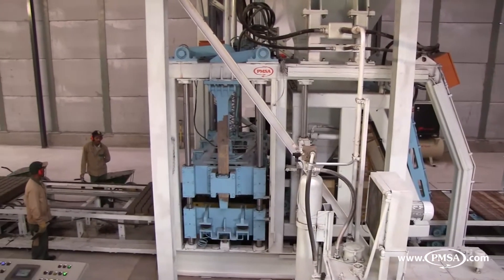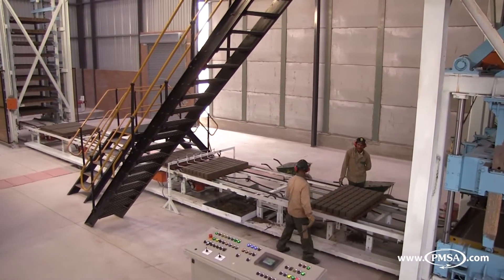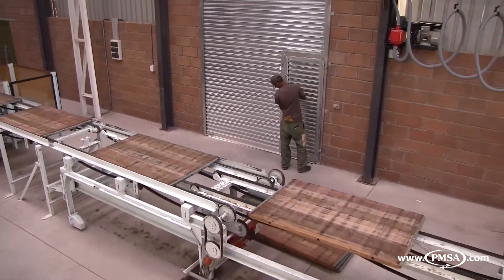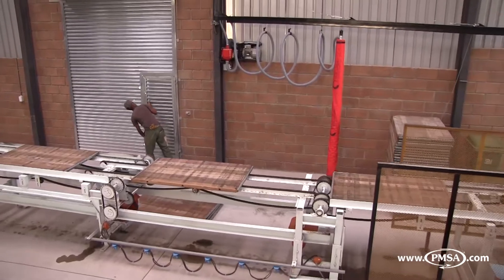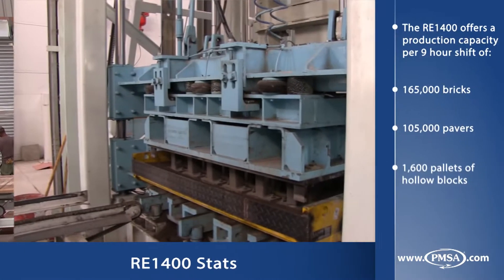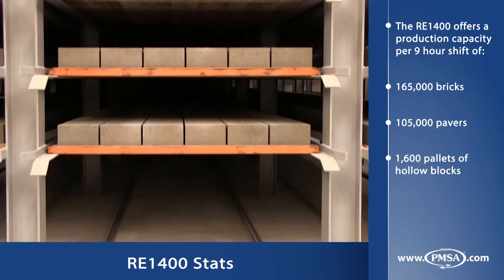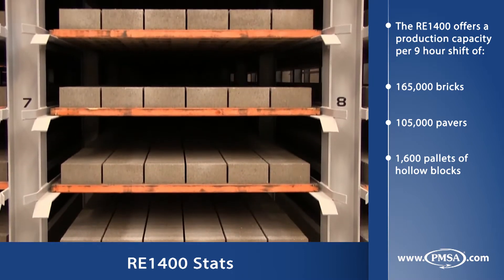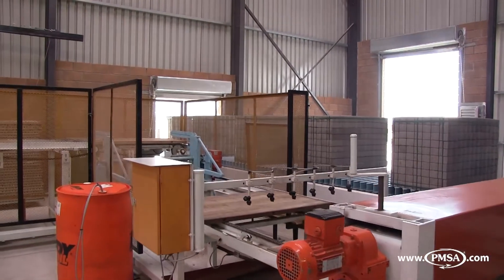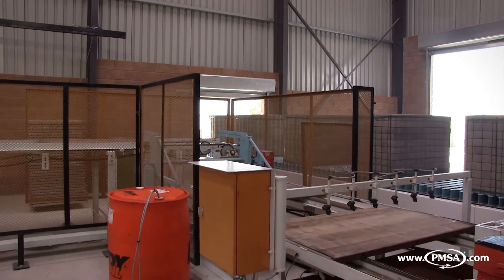The largest brick and block making machine manufactured by PMSA is the RE1400. It features a production board size of up to 1400 by 950 millimeters, while the RE1400 Light has a board size of 1400 by 840 millimeters. Plants can be designed for either wood or steel production boards. The RE1400 boasts a production capacity of up to 165,000 bricks per 9-hour production shift, and is available with a range of configurations for batching, wet and dry side product handling, and production board handling — all with full automation capabilities depending on the client's requirements.